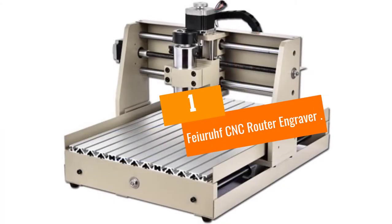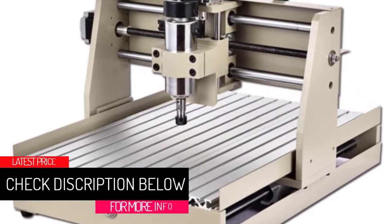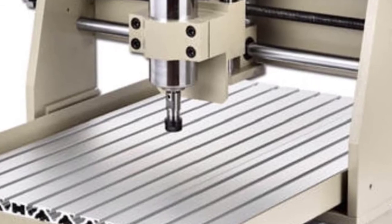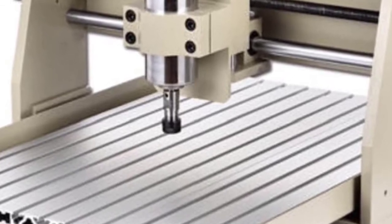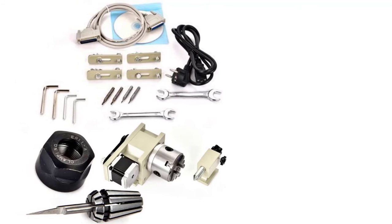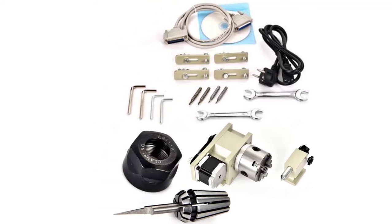At number one: the Fairof CNC Router Engraver. The Fairof CNC Router Engraver is another budget-friendly option with high performance on our list — and what an incredible CNC machine it is. While this model doesn't run on Arduino like most other models, it does run on Mach 3, which is a high-precision software that brings more accuracy to engraving. Apart from that, it has a decently large working area, which is another reason why this particular model is constantly on the lips of CNC hobbyists.